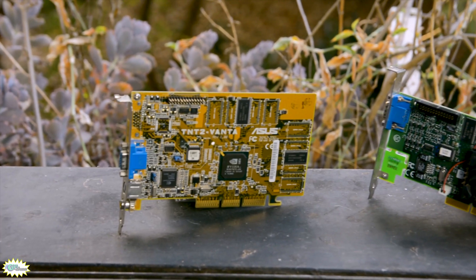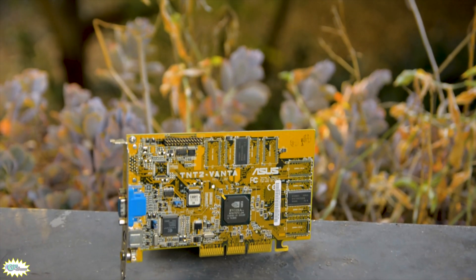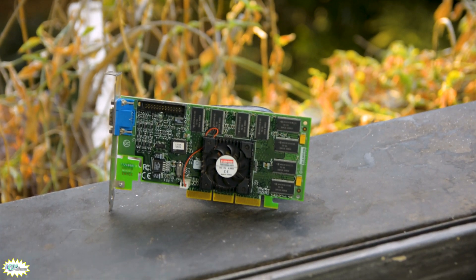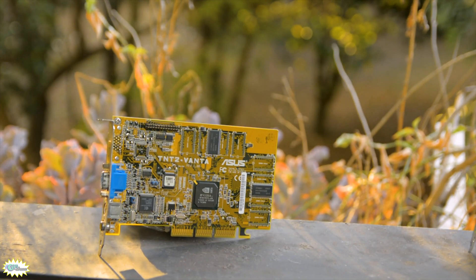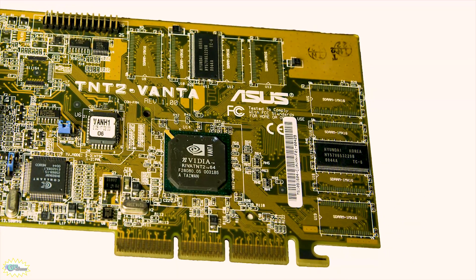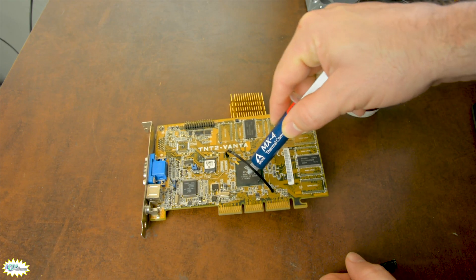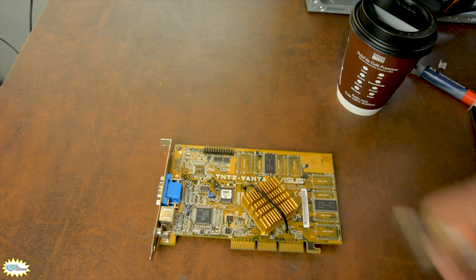To kick off GPU June, we're going way back with the little brother being represented by the Asus TNT2 Vanta, and the big brother the Diamond Viper V770U with the TNT2 Ultra GPU. Both cards have two pixel shaders, two texture mapping units, and two render output units. They're compatible with AGP4X and support DirectX 6 and OpenGL 1.2. The Asus TNT2 Vanta was released in October of 1999 and is based on the Reva TNT2 M64 chip. The GPU clock runs at 100 MHz while the SDRAM memory runs at 125 MHz with a 64-bit interface. It uses Nvidia's reference drivers, was released at $100, and came with no cooling at all — after preliminary tests I realized it was getting a bit warm, so I had to figure something out.